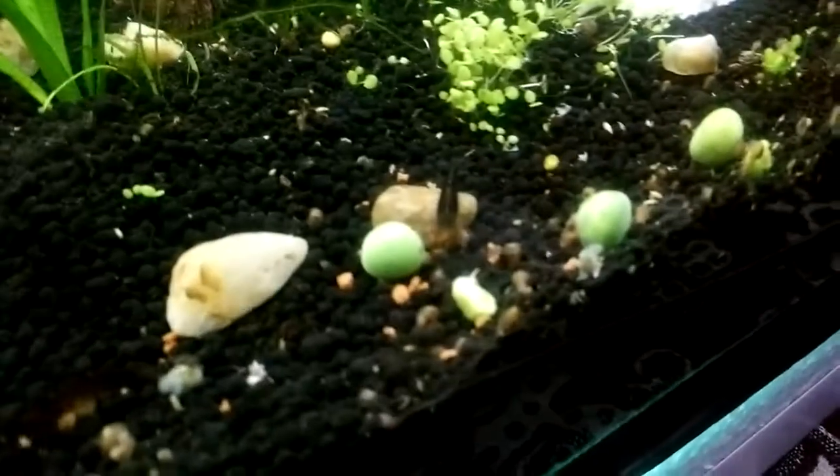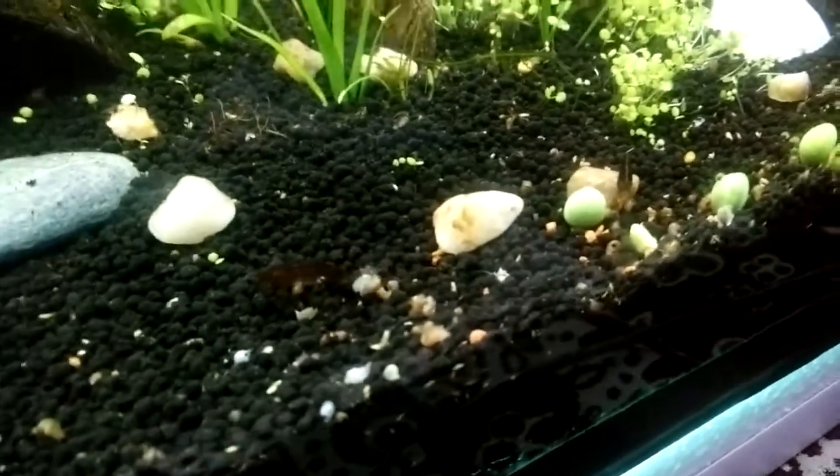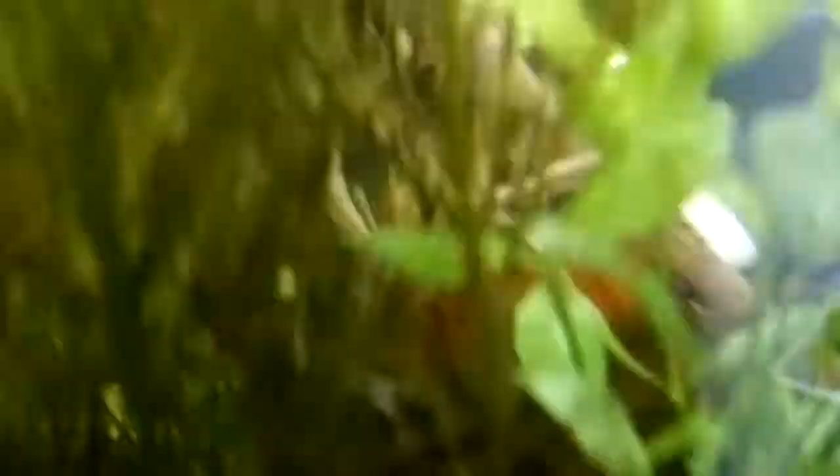If you're worried about what food to give ram horns, I had given them boiled peas — as you can see, they are very fond of it. You can also use cabbage or cauliflower. Otherwise, they will be eating your aquarium plants.